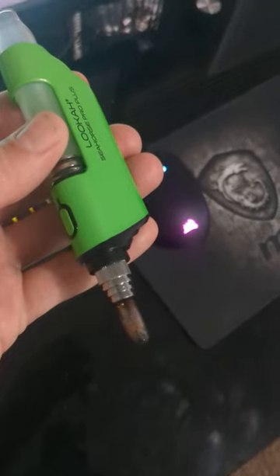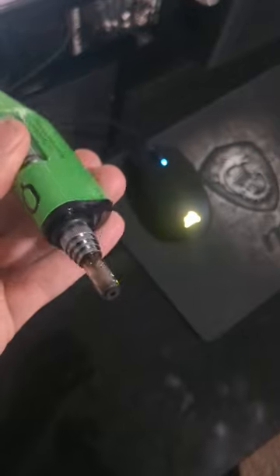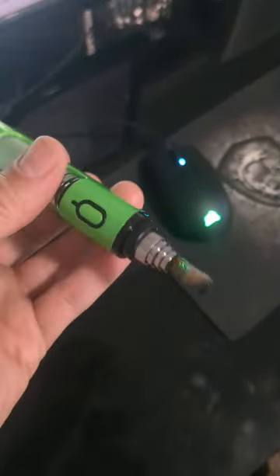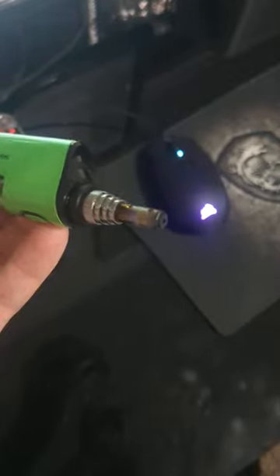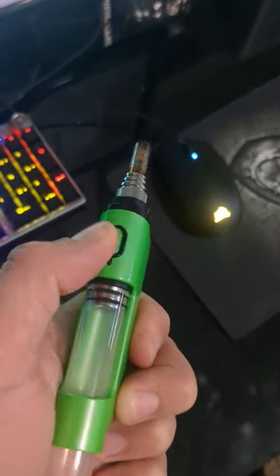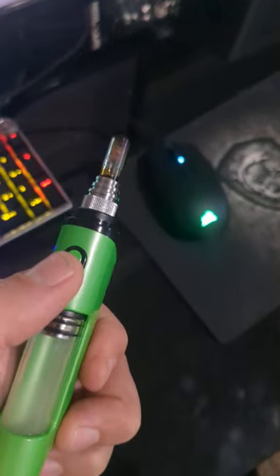There are different ways you can use this device, but from my experience if you don't use it in a particular way it can get clogged or burnt. I've been experimenting with it since I got it, and what I've discovered is that you need to heat this element up — you can hold the button down for 15 seconds.